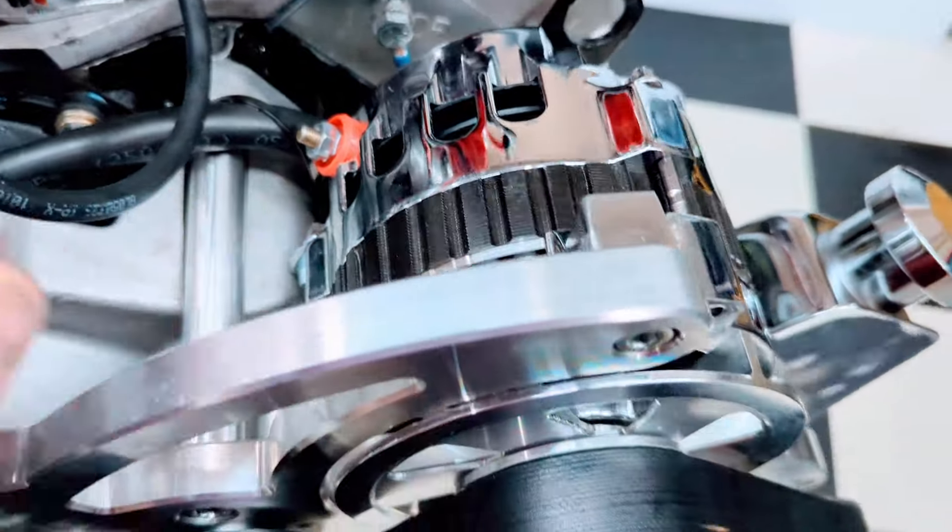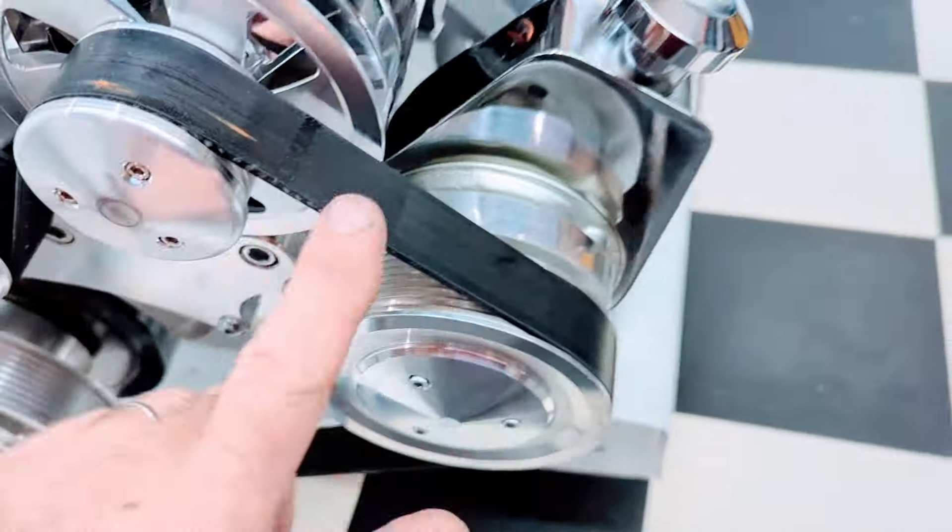Standard rotation aluminum water pump. 160 amp one-wire hookup alternator. Power steering pump on there.